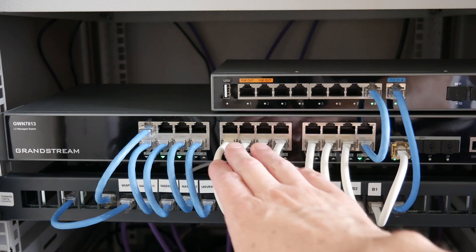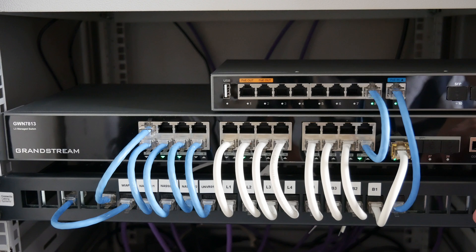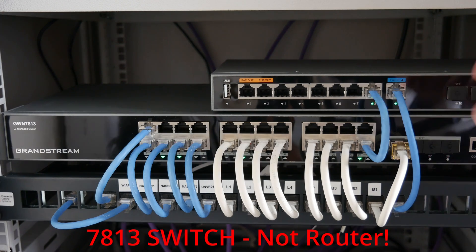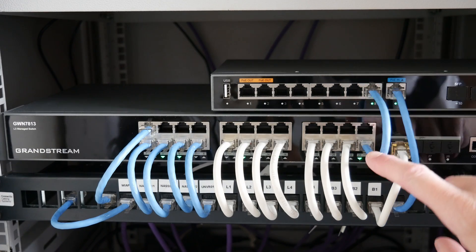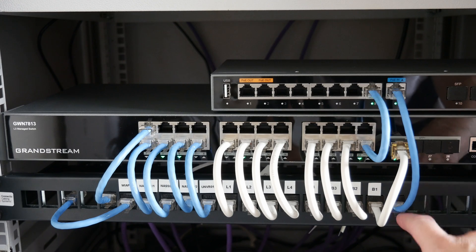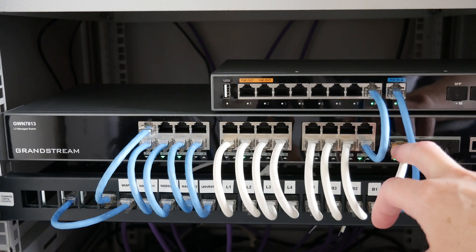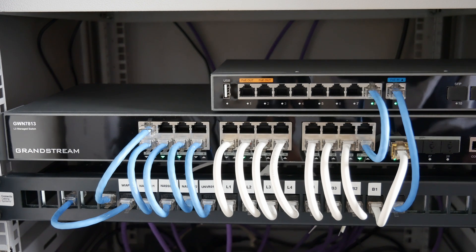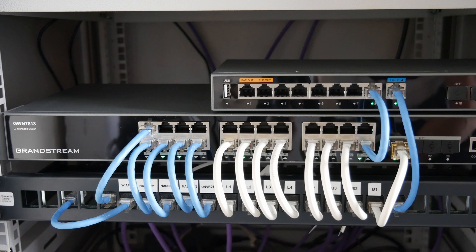We've got four ports for the bedroom, four for the lounge, and various devices such as NAS units and wireless access points. Above this we have the Grandstream GWN7813 router, which I installed in a previous video. I've moved the router to the right-hand side so the ports line up with the switch — the uplink is there, and the ISP is connected to that port which runs into the router. I also have an SFP+ module running my PC at 2.5 gigabits because it has a 2.5 gigabit NIC, connected into one of the 10-gig SFP ports.